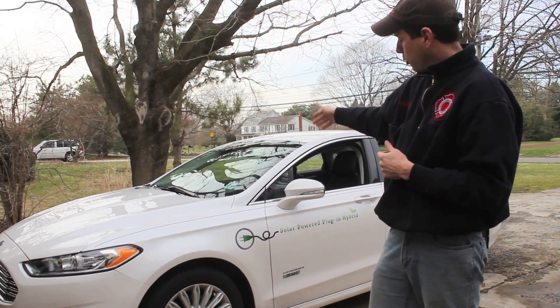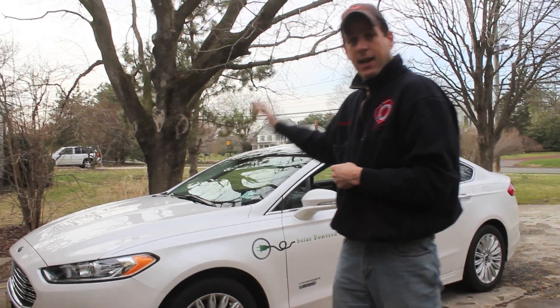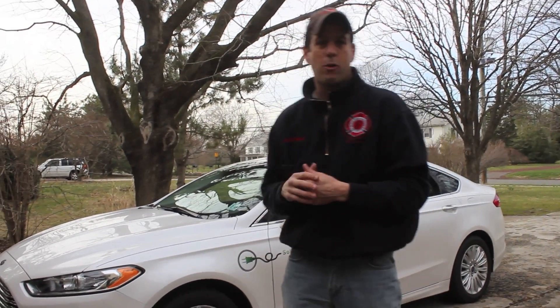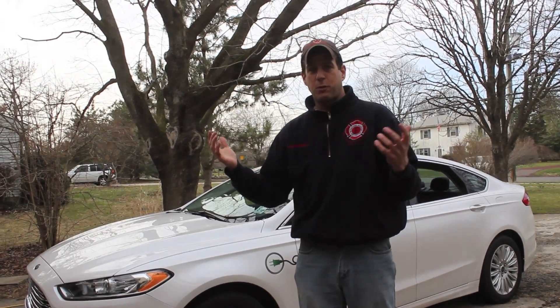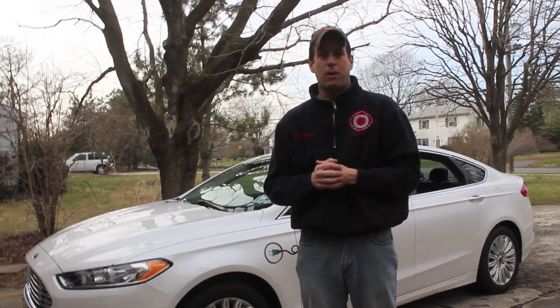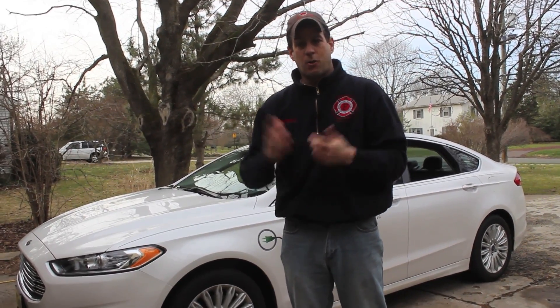This is my Ford Fusion Energy Titanium Plug-In Hybrid. It says solar on the side because normally I was charging it with my solar panels on the roof, but since we've created this technique of recycling battery power, we haven't had to charge it.